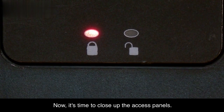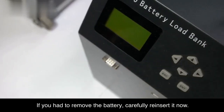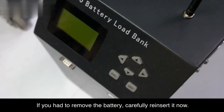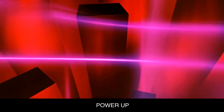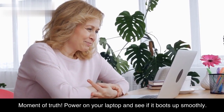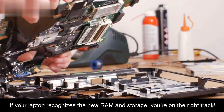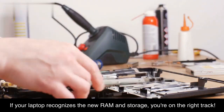Closing up. Now it's time to close up the access panels and secure them with the screws you removed earlier. If you had to remove the battery, carefully reinsert it now. Power on your laptop and see if it boots up smoothly. If your laptop recognizes the new RAM and storage, you're on the right track.